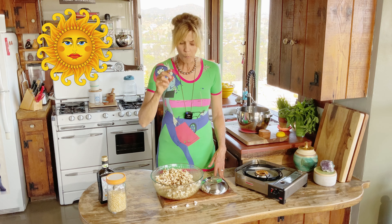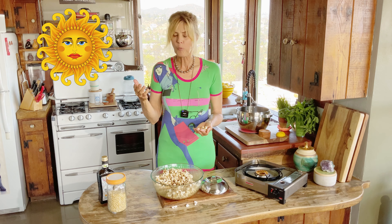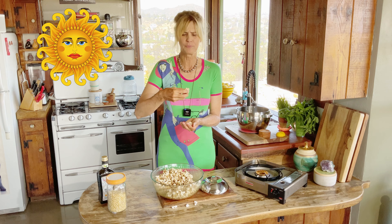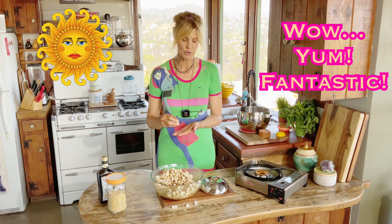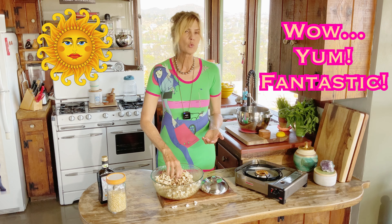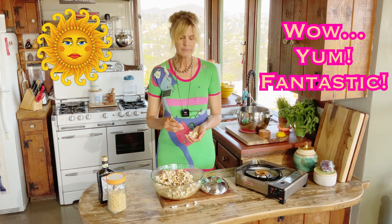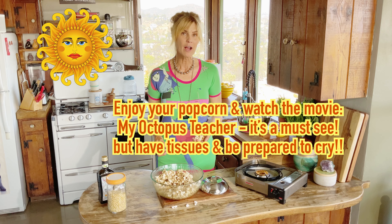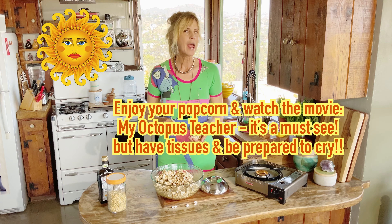Wow, that's so good! It's so yummy with natural sugar rather than corn syrup or white sugar. It has a really earthy element to it when you use sucanat or coconut sugar. Wow, I'm ready for a movie! Have you guys seen that movie called My Octopus Teacher? Oh my God, I love that movie. I cried, but it's so amazing. So grab your popcorn and go watch that movie.